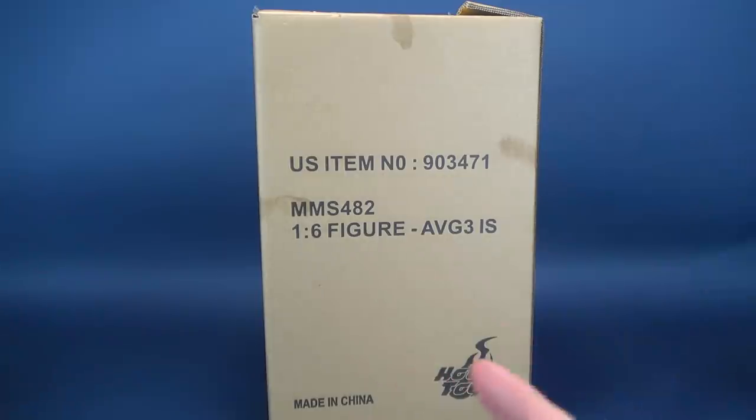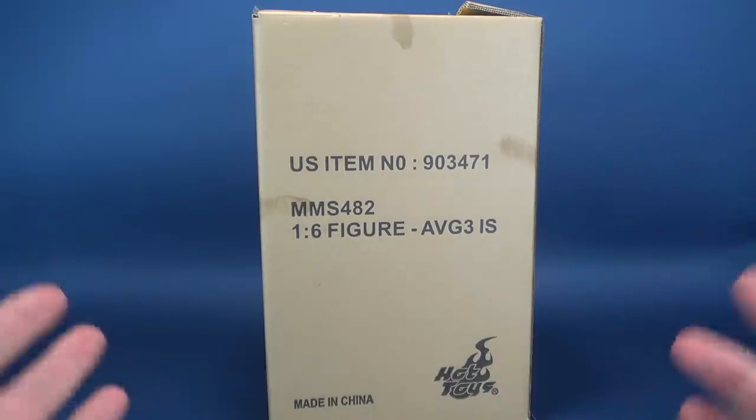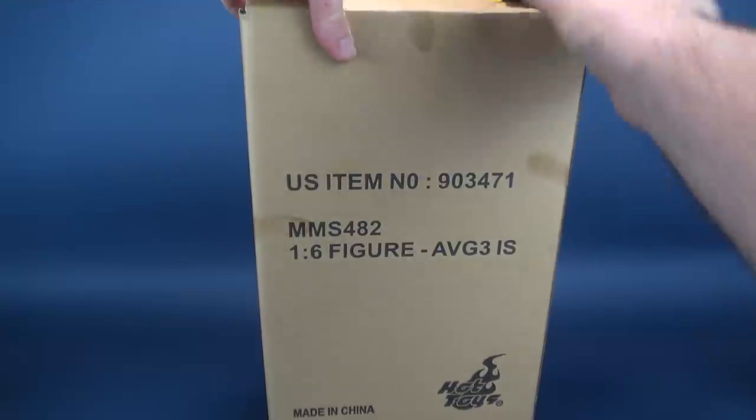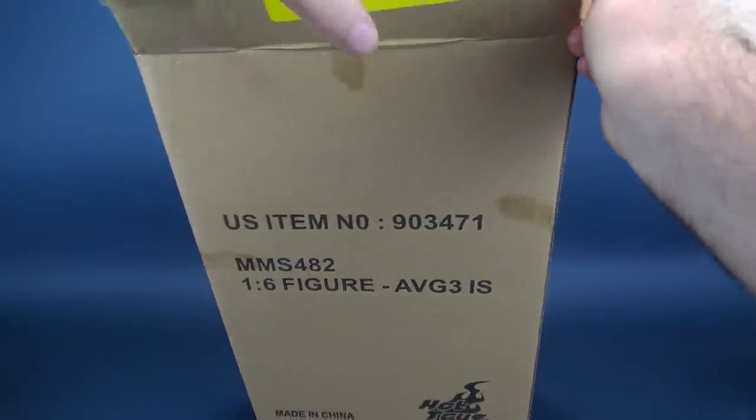I thought the Spider-Man Homecoming figure was really a well-done figure. I thought the likeness of Tom Holland looked really good. Hopefully we'll see what the Iron Spider looks like, so without further ado I'm going to go ahead and get this opened up.